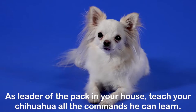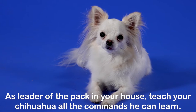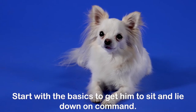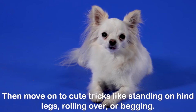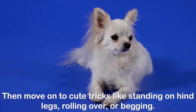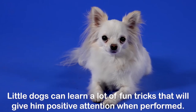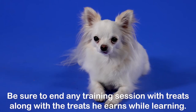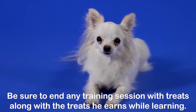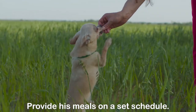The Boundaries Method. As leader of the pack in your house, teach your Chihuahua all the commands he can learn. Start with the basics to get him to sit and lie down on command, then move on to cute tricks like standing on hind legs, rolling over, or begging. Little dogs can learn a lot of fun tricks that will give him positive attention when performed. Be sure to end any training session with treats, along with the treats he earns while learning. Do not let your Chihuahua free feed.